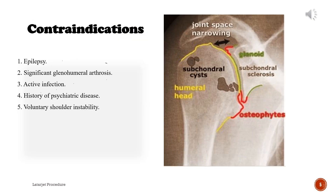Contraindications: Epilepsy. Significant glenohumeral arthrosis. Active infection. History of psychiatric disease. Voluntary shoulder instability.